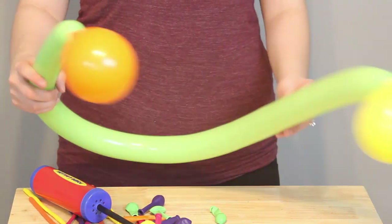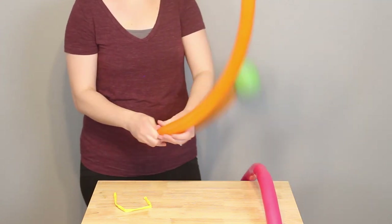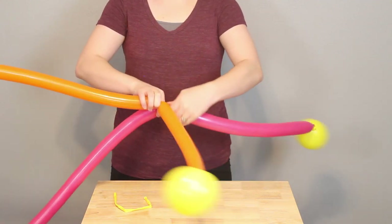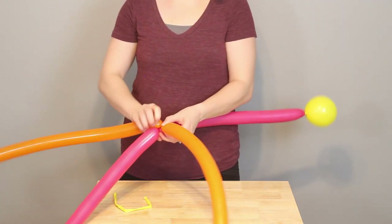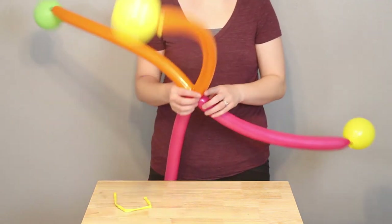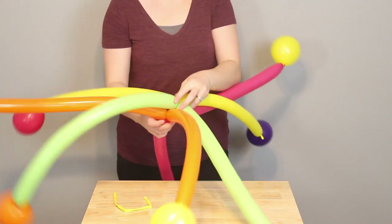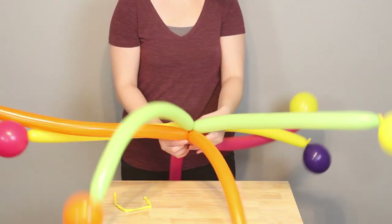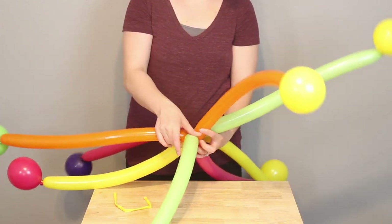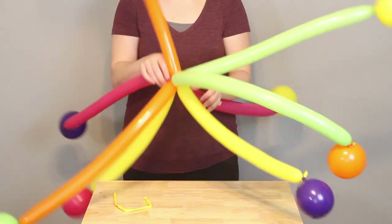Once I've done this for all 10 of my 260s, I'm going to take one of them, find the halfway point of the 260, and give it a couple of twists. I'm going to repeat this for my next 260, doing the same thing. Then I'm going to take the two of those and twist them together so that they're interlocked, and just keep adding balloons to this until I have a set of 5. I found that 5 was a good number before I started really having troubles twisting the balloons together. So in the end, I've got two of these with five balloons twisted together, and that's how I'll attach them to the pillar in a moment.